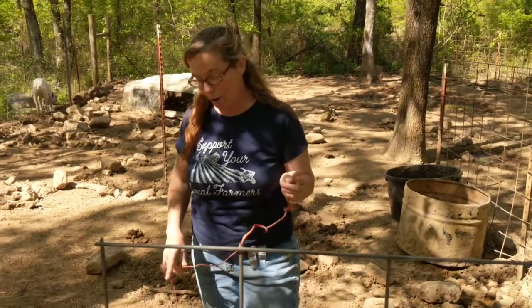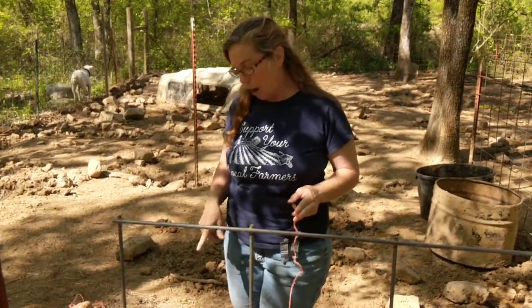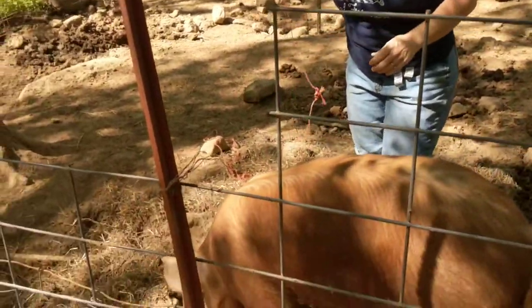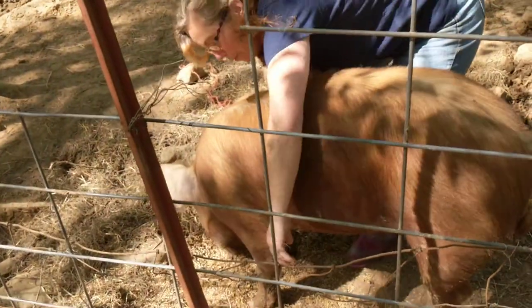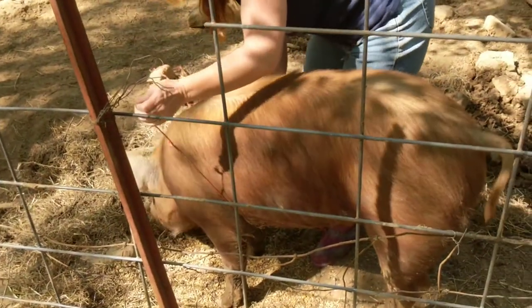So the first way we're going to measure this hog is around his heart girth, and that is right behind the front legs all the way around. So hopefully Red Boy lets me do this. Our pigs are pretty docile.